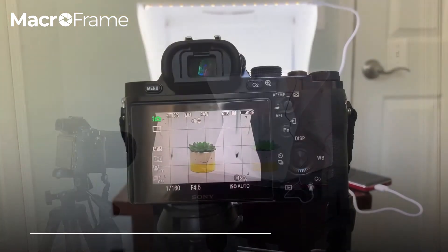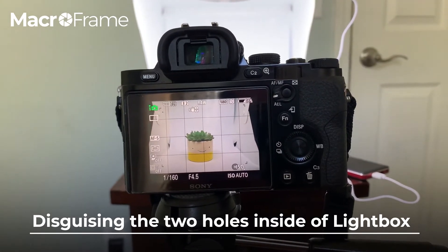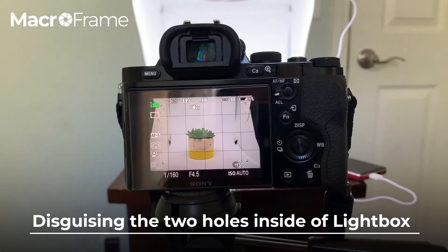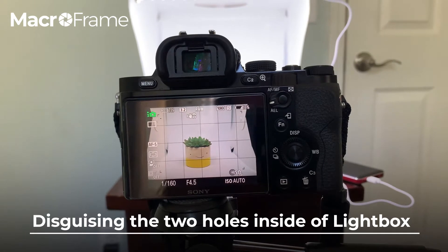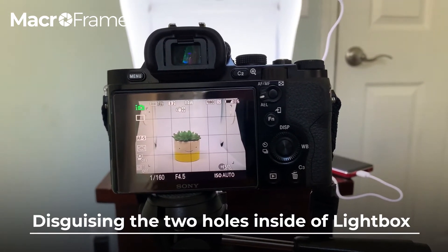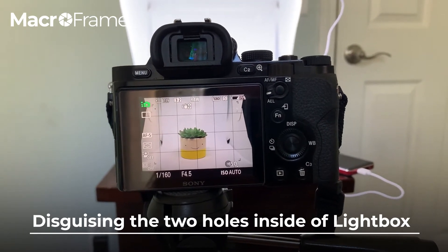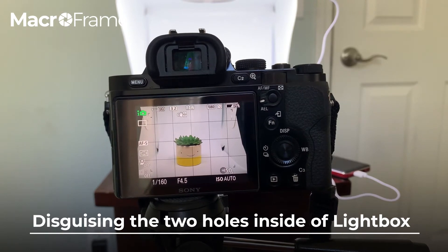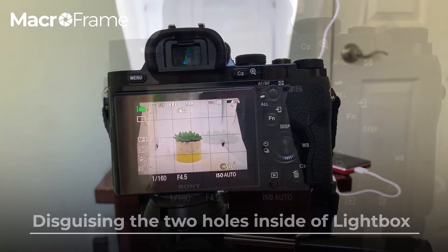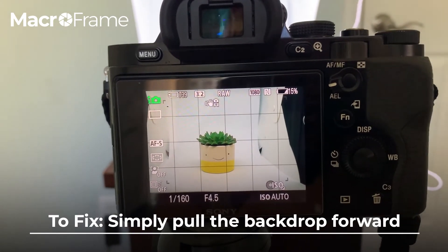We get a lot of questions about what to do about the two holes on either side of the box. There are a few things you can do — in one video I show you how to remove them in editing, and I'll link that below. Here I'm just going to show you an easy trick to kind of make them disappear and make your editing process a lot more seamless.